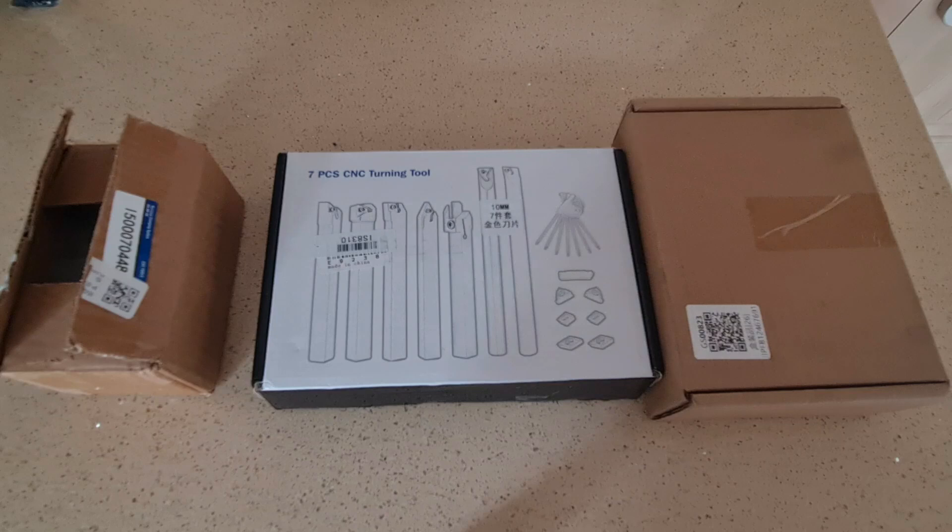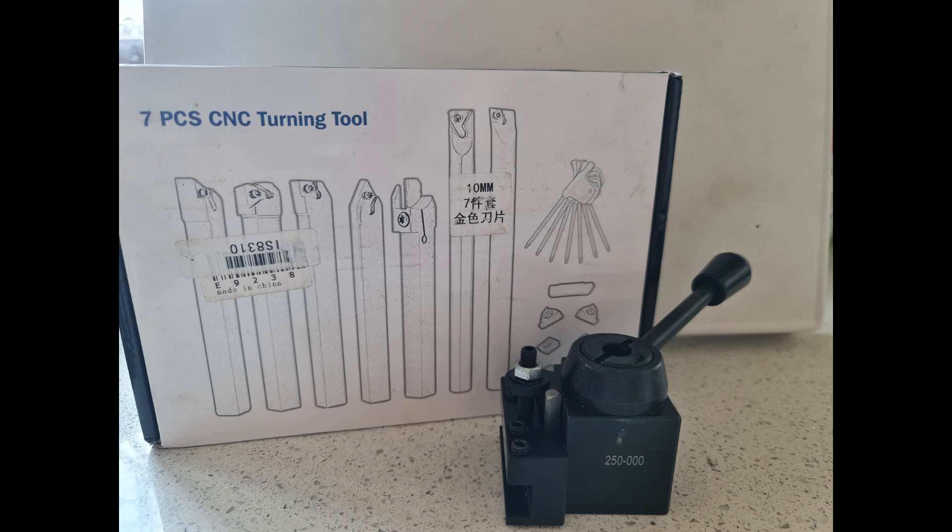Welcome to my home workshop channel. Finally I got my carbide insert holders and quick change tool post set from China. They will make my hard jobs very easy.